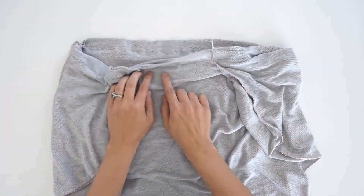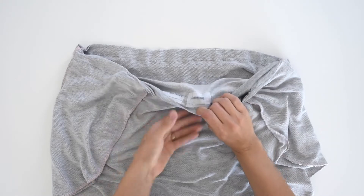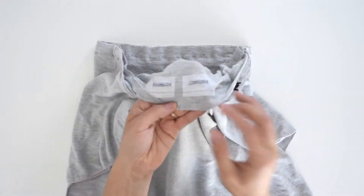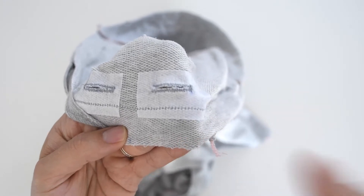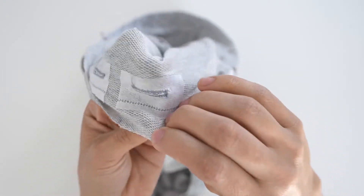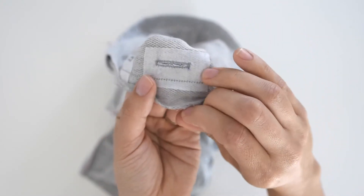With this sewn together, you'll see that stitch running along there. If I flip it over to this side and zoom in, the stitch is below the buttonhole so that we do not accidentally encase them when we bring this up to make our final casing.